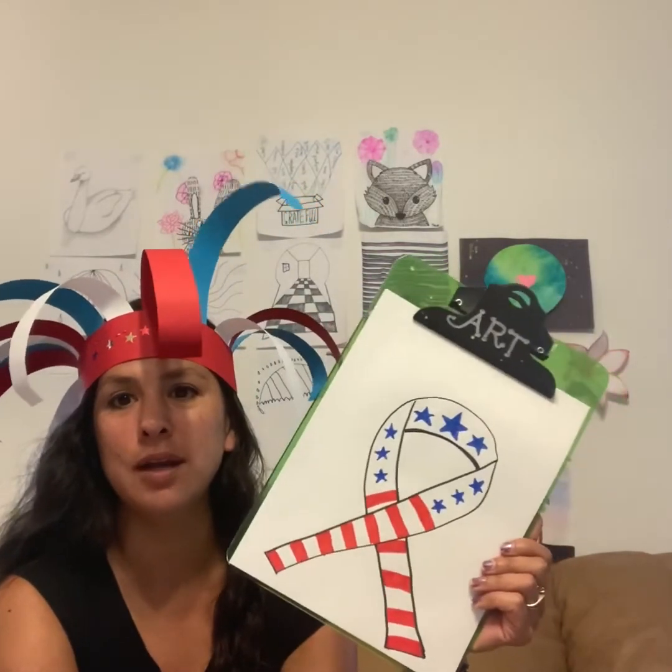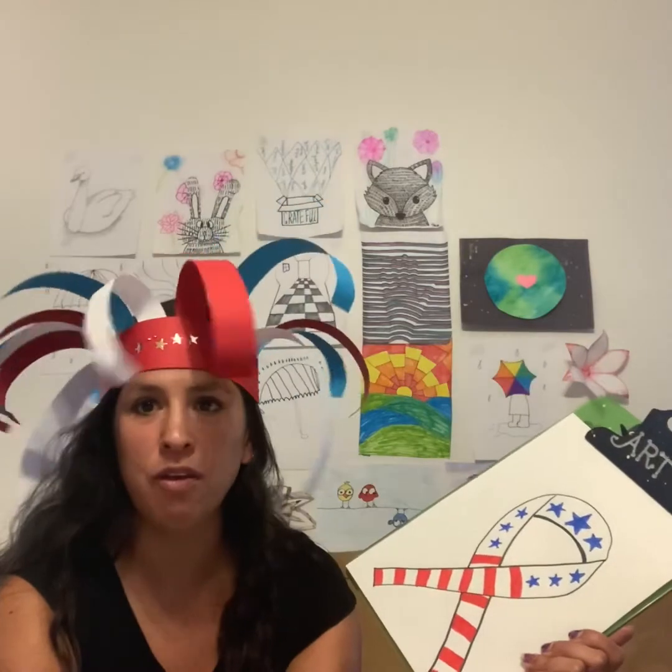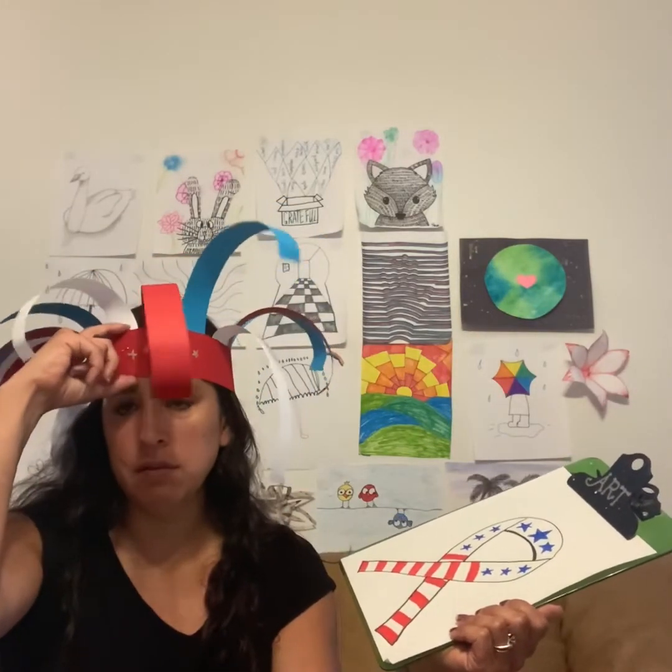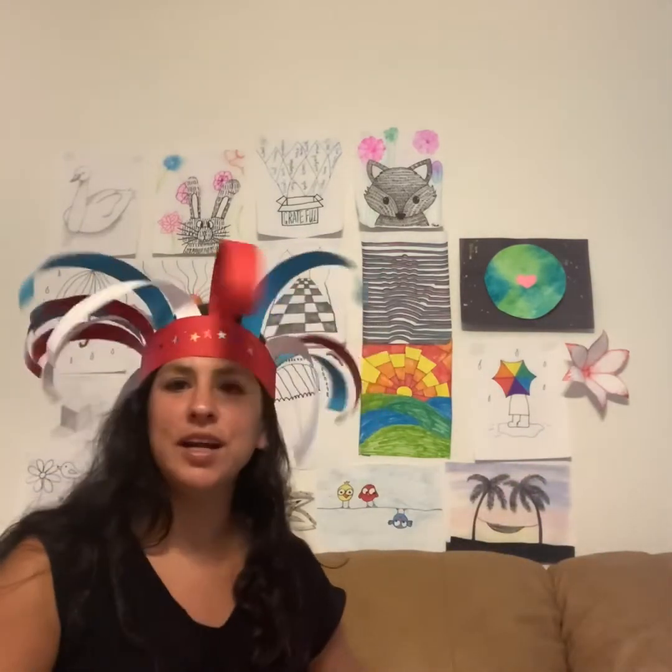I think it would be cool to cut them out and put them on your window. I'm going to see if my kids will make some of them. If you do that, please show them to me. If you want to make a firework hat, it's just a bunch of strips of red, white, and blue paper — I stapled them around to make a headband, and then these ones I just curled. It's really fun, so that might be something you want to try. I hope you guys have a wonderful weekend. Enjoy the beautiful weather, and I will see you Tuesday.